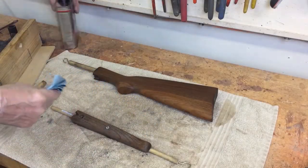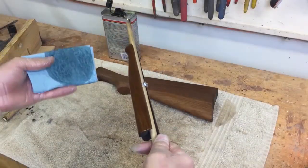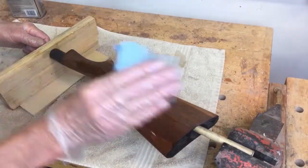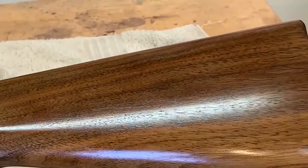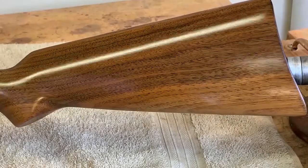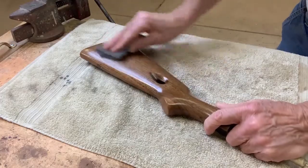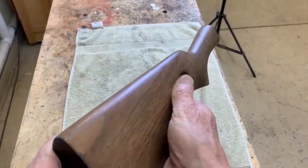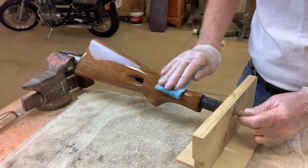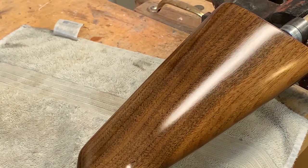I use these blue shop towels I buy at Home Depot to use as my applicator. This was the way I applied every coat of sealer on the forend and the buttstock. This is coat number 6, coat number 8, coat number 11, buffing out coat number 20, coat number 22, a fully buffed out coat number 24. Applying the final coat number 25. Coat 25 is not 100% but I decided it was good enough for now.